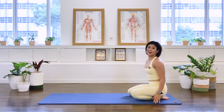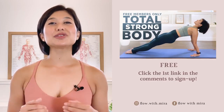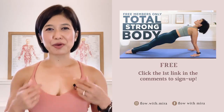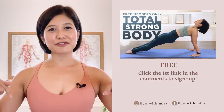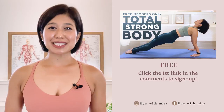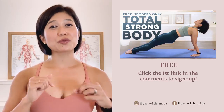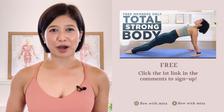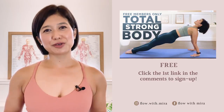Sit the pelvis back to rest position, stretch the arms long, and roll yourself up to seated. Excellent! Thank you for joining me for the class today. I hope that helps to strengthen your back, your upper back and your shoulder, and I hope you enjoyed the class — I wish you a great day. Congratulations on completing the class, well done! I'm Mira and I'm here to help you look and feel your absolute best. If you enjoyed this video, click the first link in the comments and sign up — I will instantly send you my favorite Pilates for total strong body members-only workout. Don't forget to like, comment, and subscribe so you don't miss any of my free videos. See you in the next class!